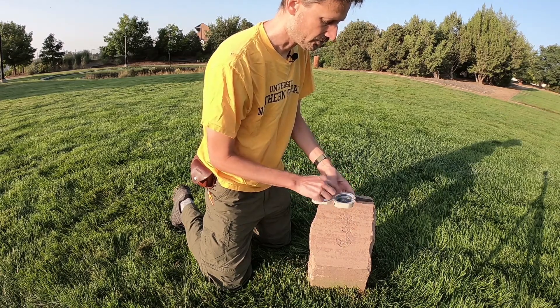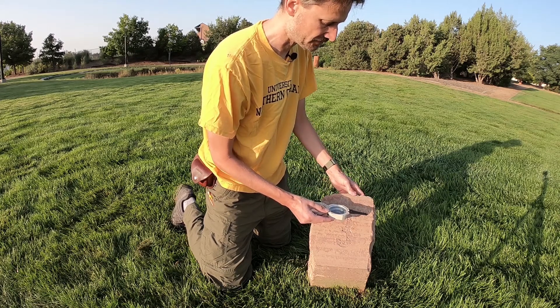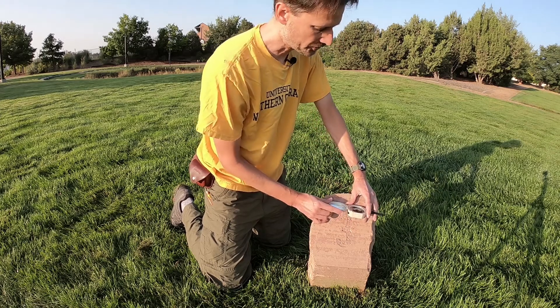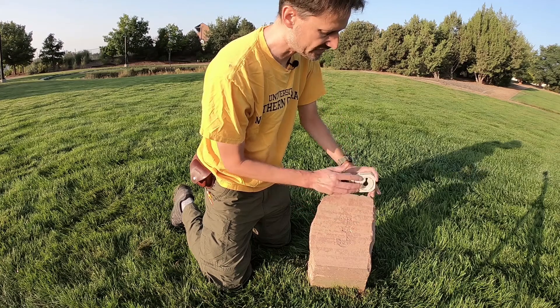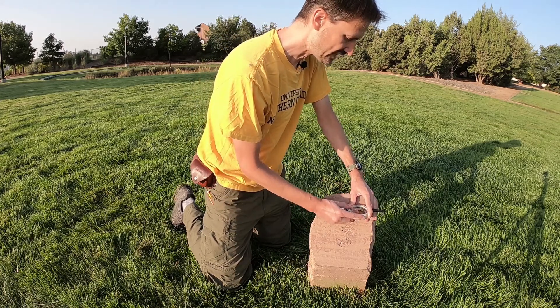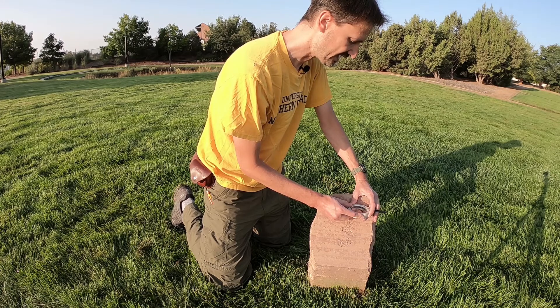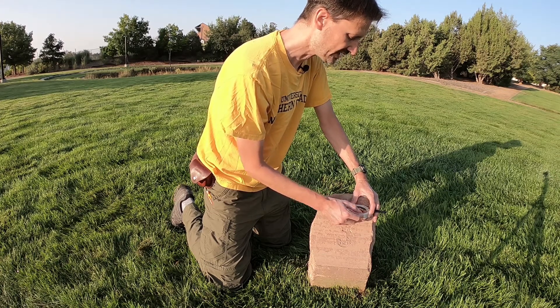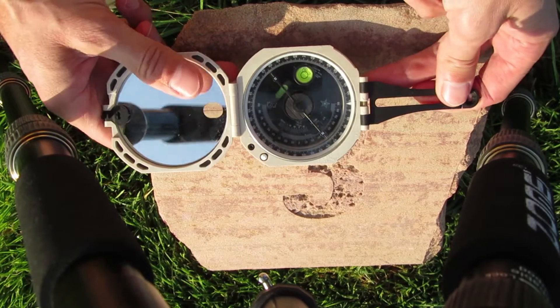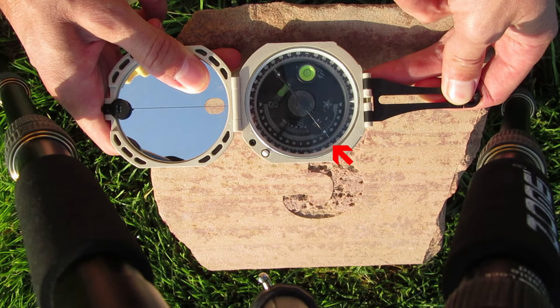Remember we have two levels in the Bruton, and we have to watch the correct level when taking different components of the strike and dip measurement. We hold the Bruton in an exactly horizontal plane with this edge flat against the surface we're taking a measurement of. We then rotate the Bruton until the bullseye level has been centered, at which point we can take the strike measurement looking at the north arrow. In this case, it reads north 46 west.